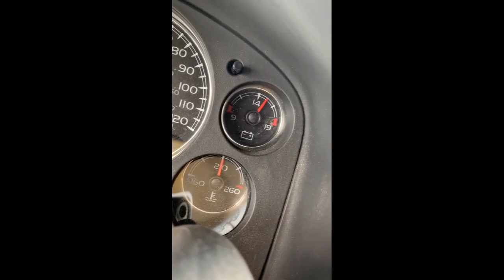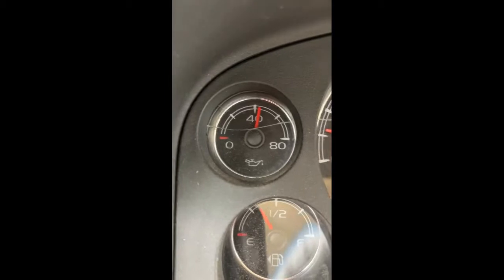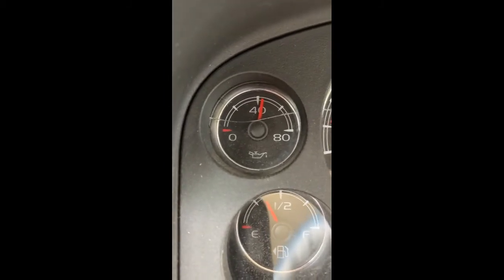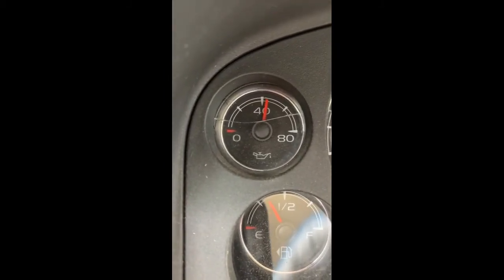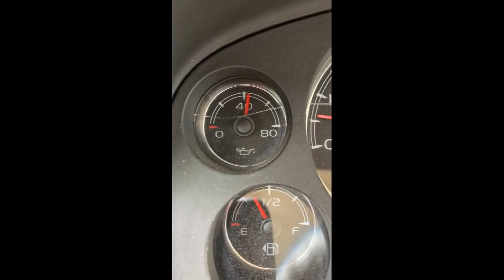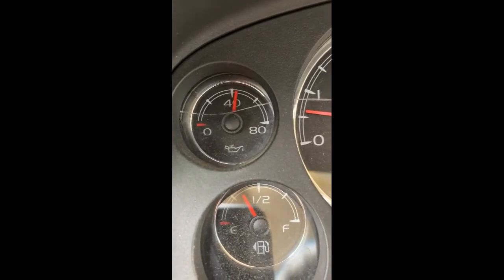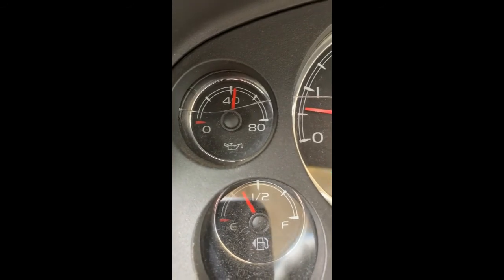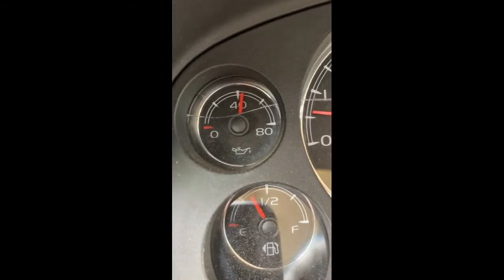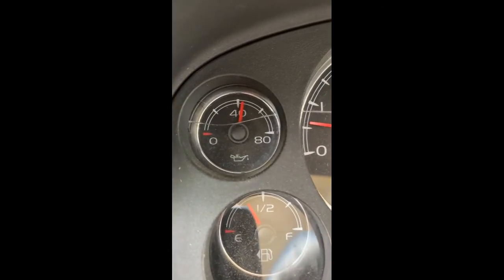We're up to full operating temperature — about as warm as she gets. At that point I was sitting at about 30 PSI for oil. I've gained easily 10 PSI in oil pressure from doing what I just did. I believe that screen is cleaned out and I am very happy with the results. Very happy — this is perfect, very easy to do.